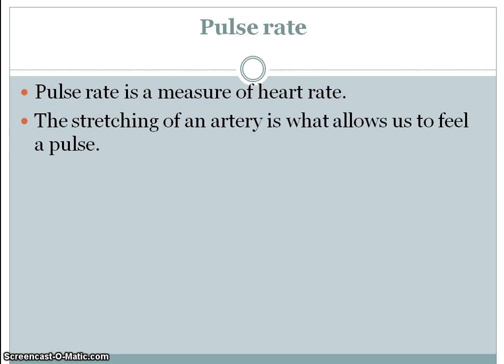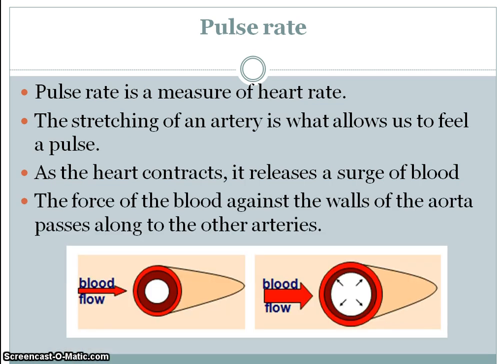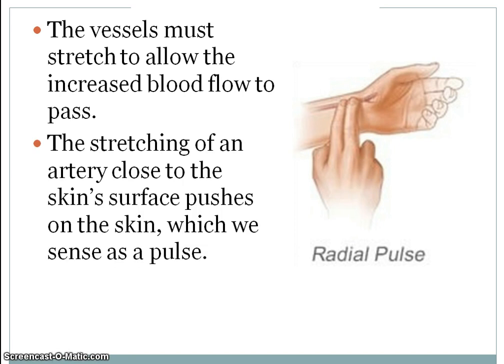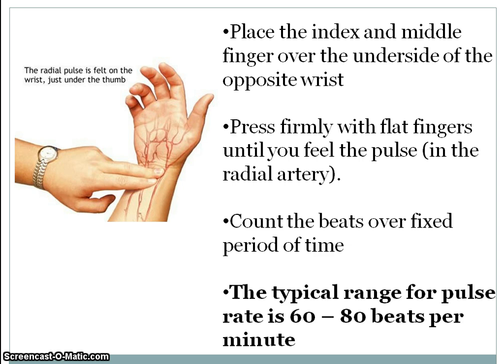Let's start with the pulse rate — obviously a measure of the heart rate. What we're measuring is the stretching of the artery. Every time the heart contracts in systole, a surge of blood is released, and that force of the blood against the wall of the aorta passes along to the other arteries. It's the stretching of these very elastic blood vessels that we're measuring.